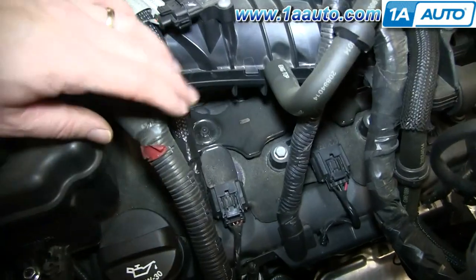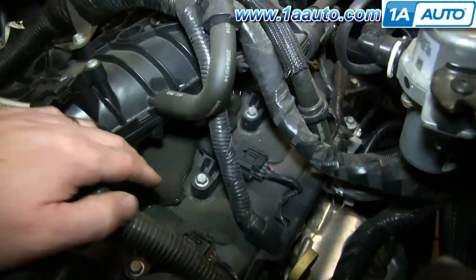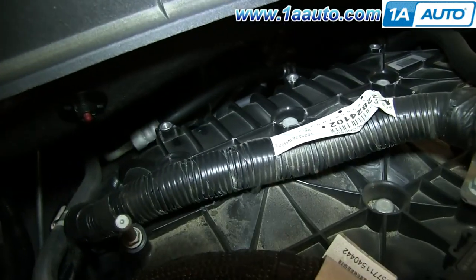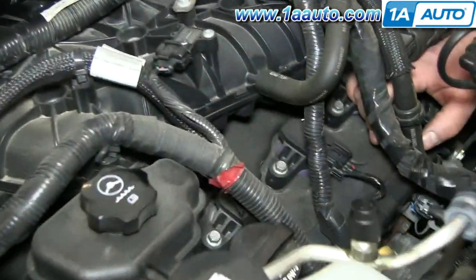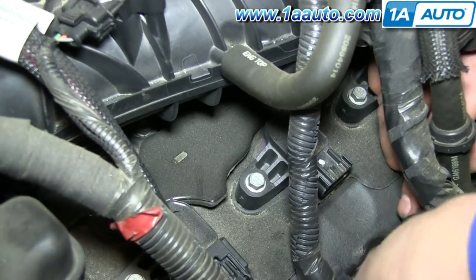Now, because this is a V6 engine, you have three ignition coils on this side and then another three back here on this side. We're going to show you on one of the ones up front so it's easier to explain the process. Just push the tab on the harness and pull it free.